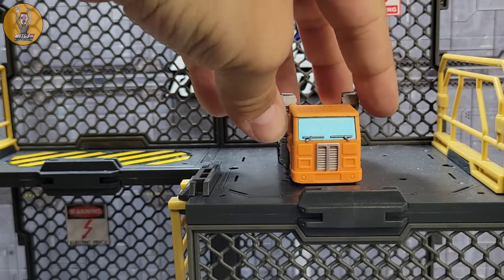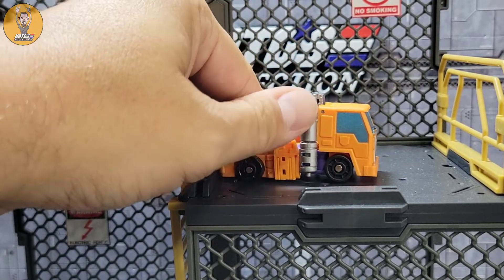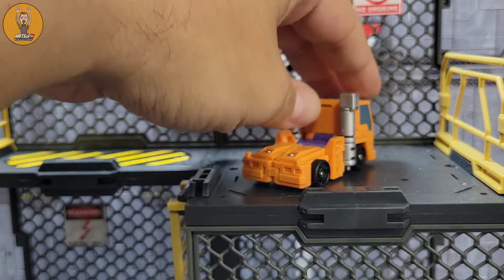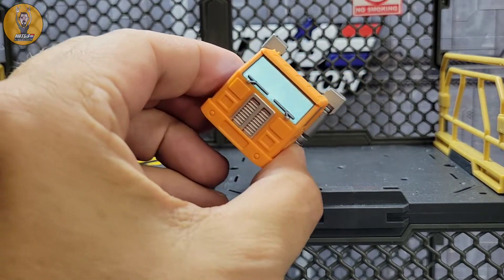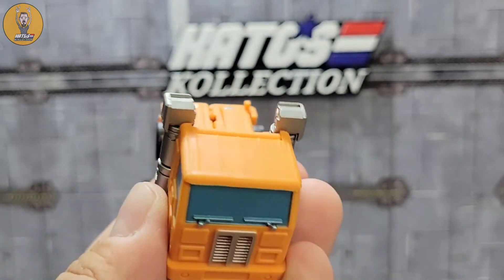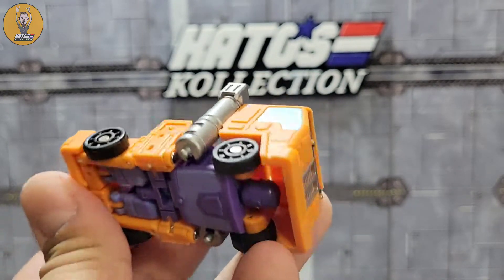And with that really simple transformation done, you end up with Huffer in his alt mode — and I think he looks absolutely brilliant. You've got that silver there, that blue for the windshield, silver for the smokestacks. The feet are a blast to transform. You end up with a nice-looking little truck. Getting up close, not a lot of gimmicky things here — it's just a really good simple Huffer alt mode. The wheels look good on those pins. Transformation is a blast.